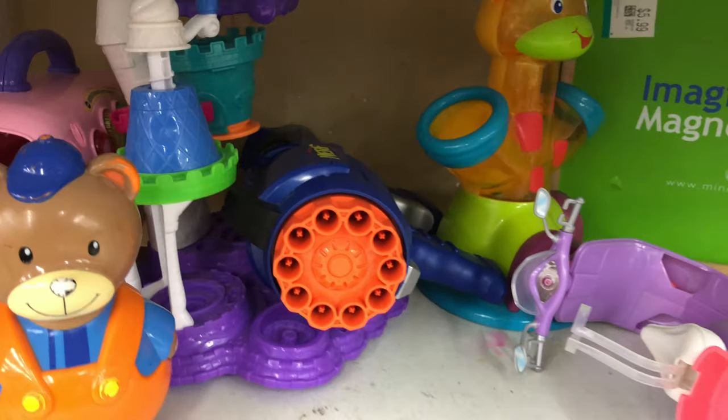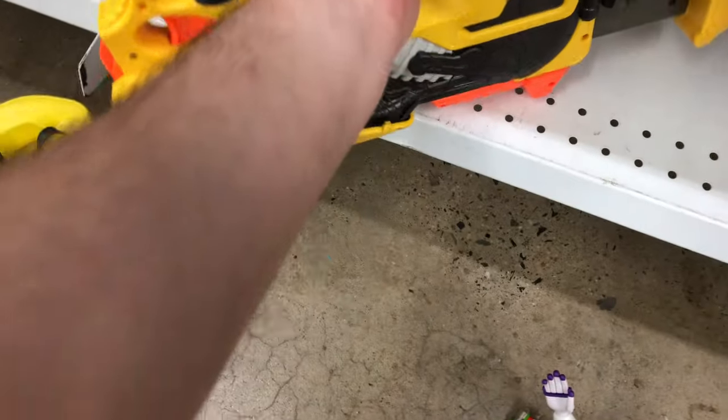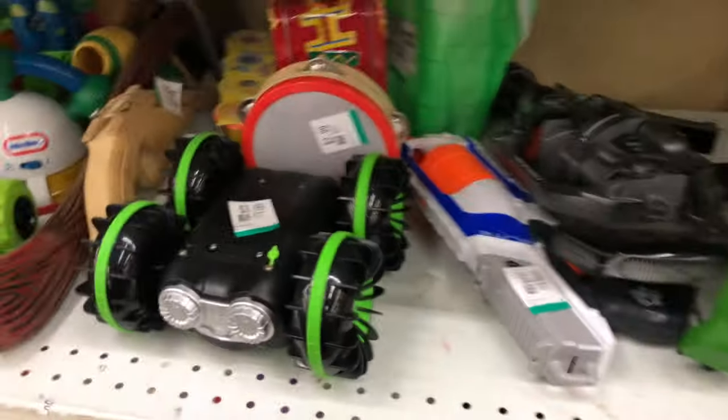Now checking out some Nerf stuff. We got an old Dart Tag Hyperfire and we got a Firefly down here. $2.99 — man, that's a pretty good deal. That's another cool integration-style blaster you can use.